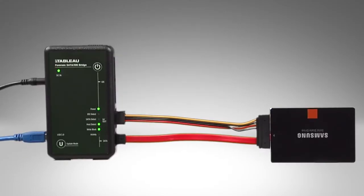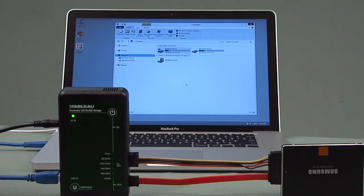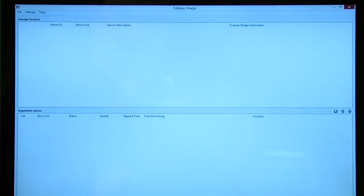The LEDs will sequentially turn on as it searches for connected equipment. When a device is found, the corresponding LED will light. The subject drive is now mounted on your computer and is ready to view or image.